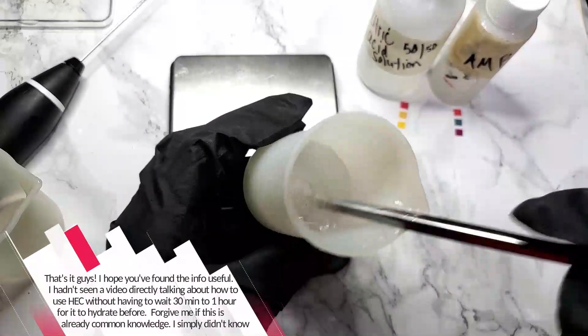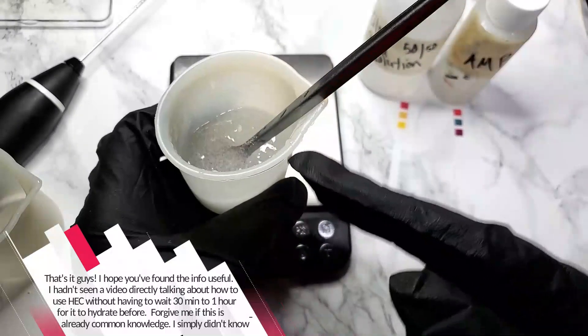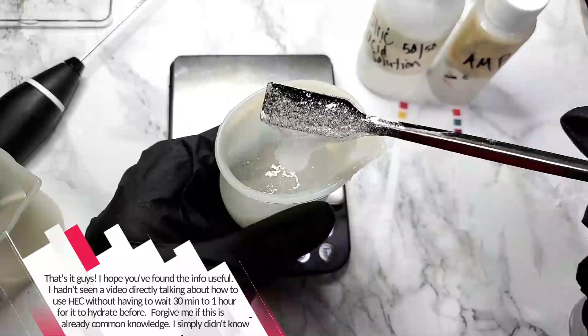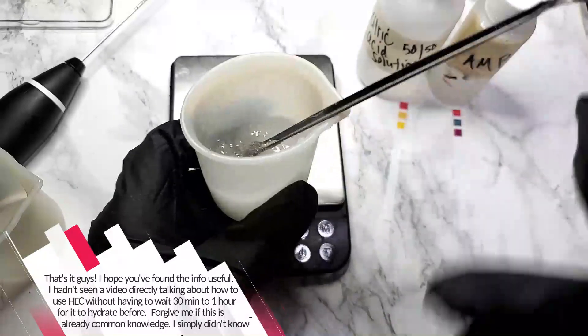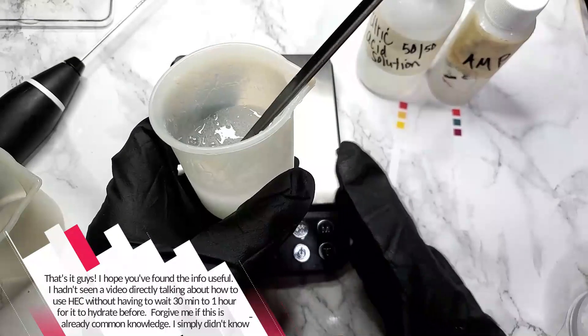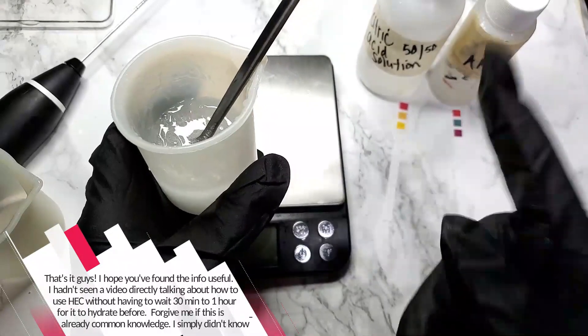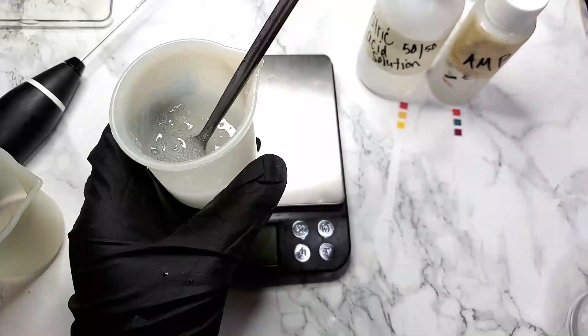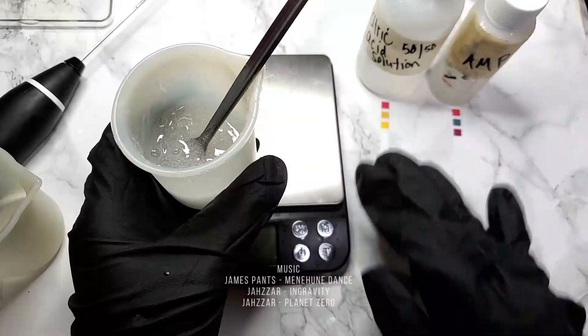That's it, guys. I hope you found this information useful. I personally haven't seen a video directly talking about how to use HEC without having to wait 30 minutes or an hour for it to hydrate. So forgive me if this is already common knowledge that I simply didn't know. As always, thank you for watching.